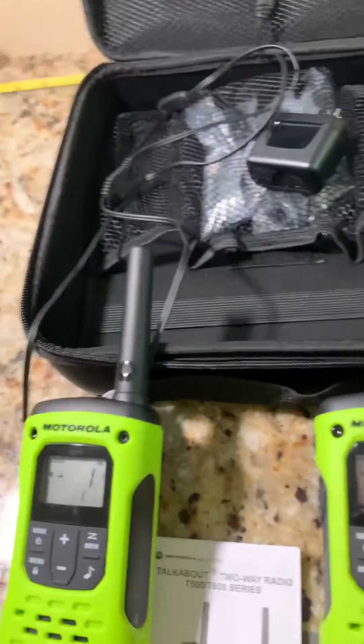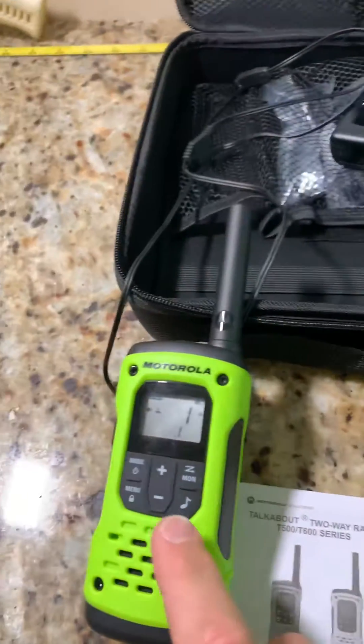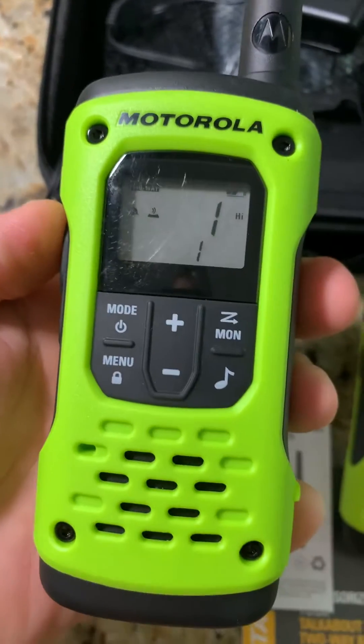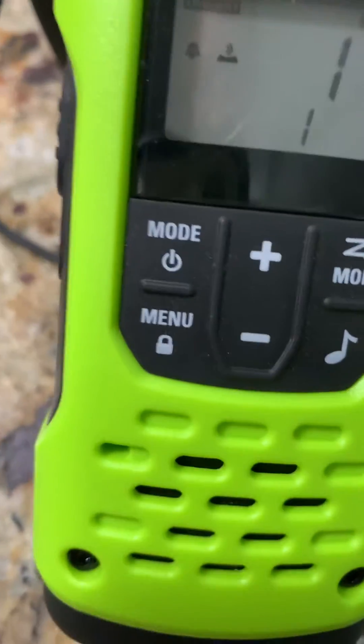When you press this one, the chirp audio is really loud. That should have sent a signal to this one because they're on the same channel, but you can hear the audio is very low on this one. If I talk through this one, nothing comes through — but on this one, check check check, it's nice and loud.